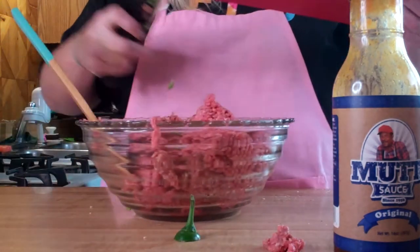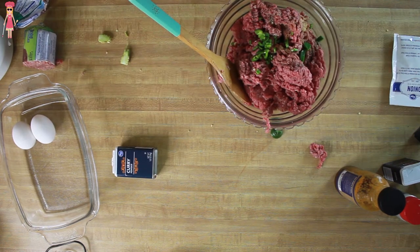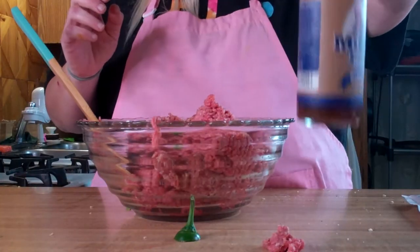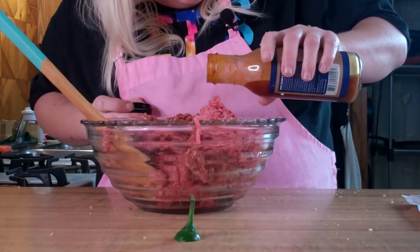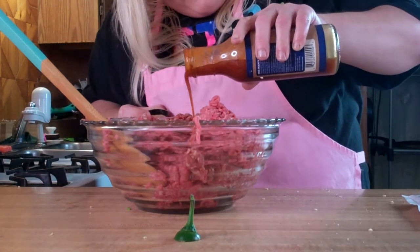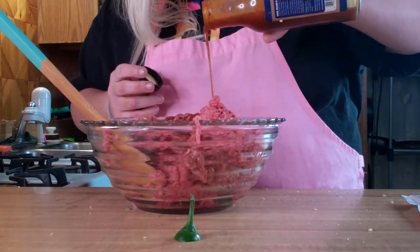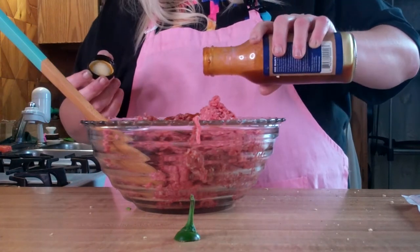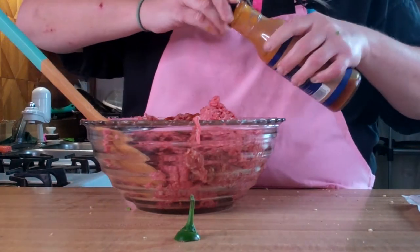Alright, one of my secret ingredients is mutt sauce. Mutt sauce is like my version of Frank's Red Hot — I put that on everything. So we're going to use a little bit of this. If you haven't taken my advice and gone and bought some mutt sauce of your own, you can use barbecue sauce or ketchup or whatever for this step. I just like the flavor that the mutt sauce gives it.